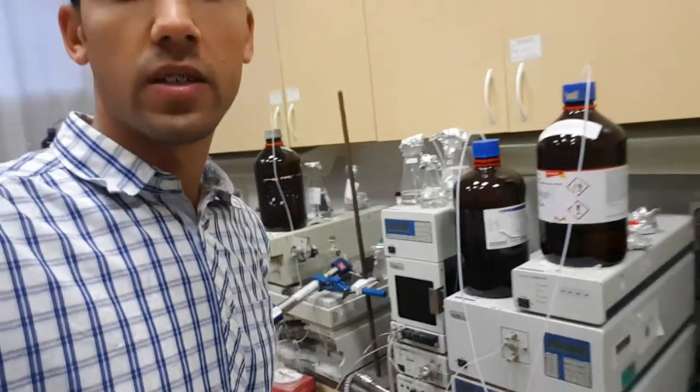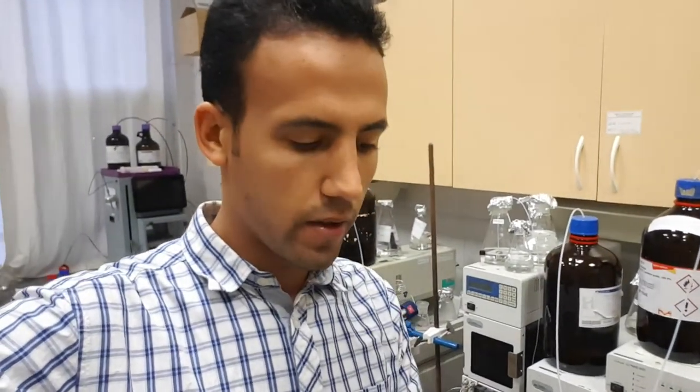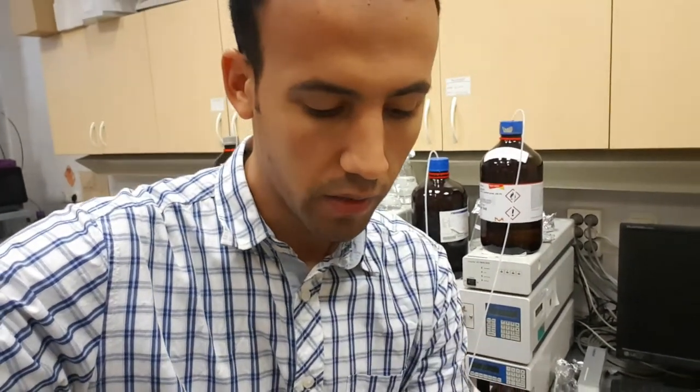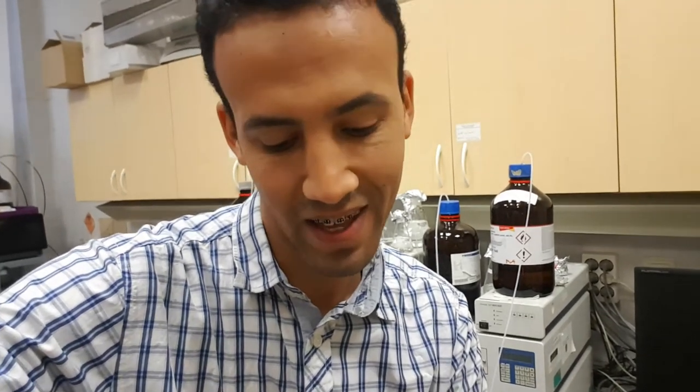Now, we have already made the first assay and we didn't get good results. Most of the peaks came very early — after just five minutes — and the method that we use is 30 minutes, but after five minutes everything gets out from the column.